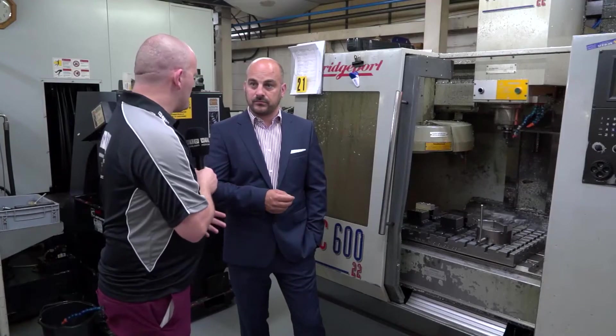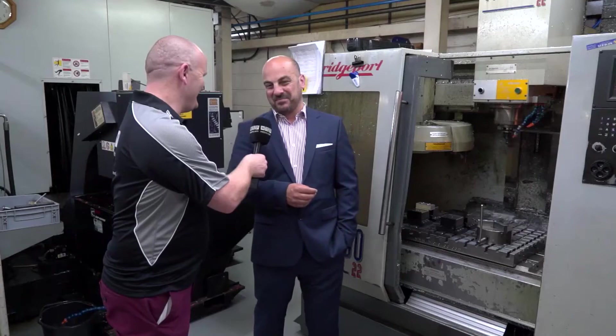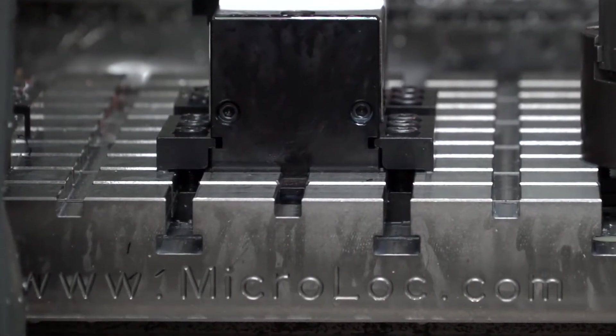And you mentioned you might run it across the shop floor. Is that likely to happen? That's something Matt and I'll have to discuss. If he trims his prices and is a bit keener, perhaps we will. But in all seriousness, I do see the benefits. It's been proven now on this machine, so yeah, it'll happen.